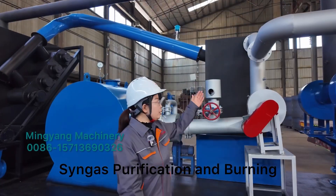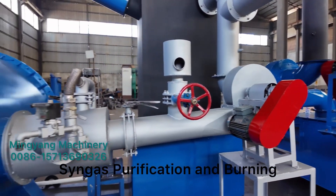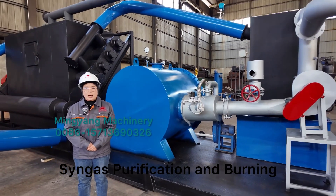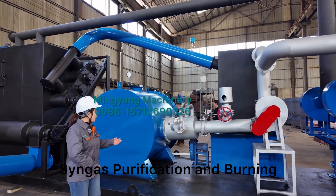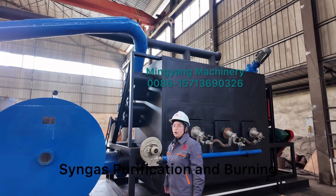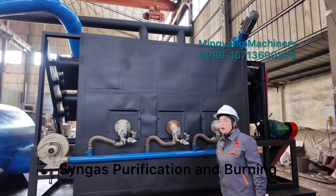After the gravity dust removal chamber, the purified clean gas is moved by the draft fan to our secondary combustion chamber. Here we burn all the by-products such as combustible gas, wood tar, and wood vinegar together. The temperature in this chamber will reach up to 1300 degrees. The high temperature hot gas flow then enters the furnace bottom to provide the heating resource for the pyrolysis reaction.